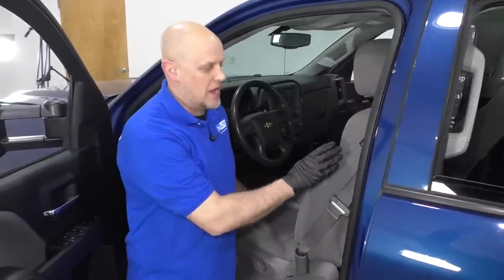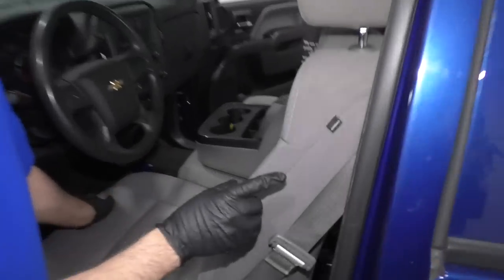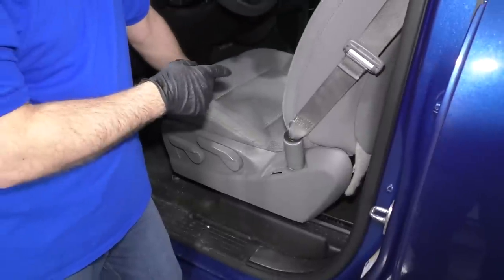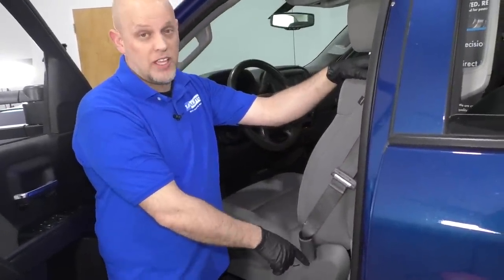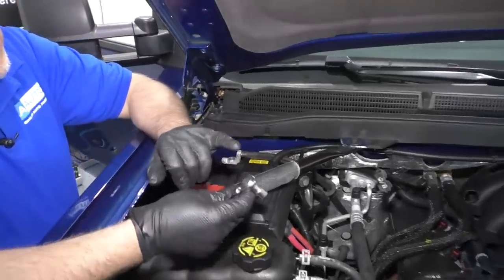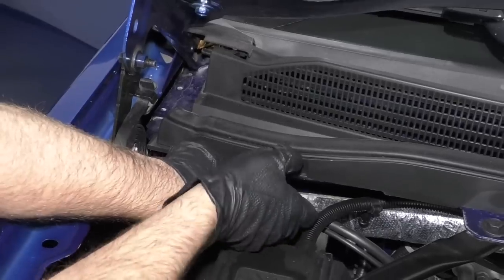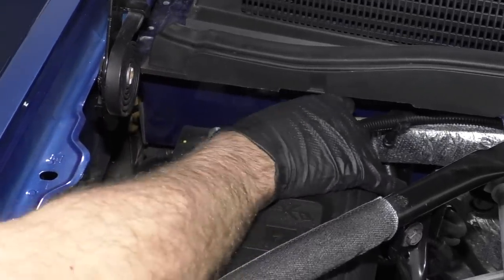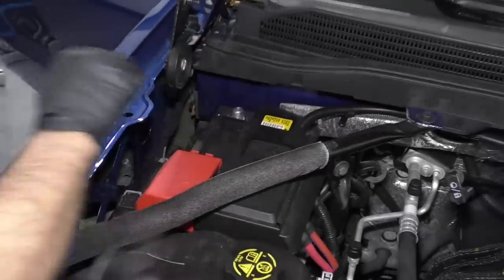We want to disconnect the battery because we are going to remove the connector for the airbag. There is an airbag in this seat. This vehicle has manual seats, so I'll disconnect the battery now. If you have electric seats, you're going to want to first position the seat forward, remove the anchors for the seat, and then disconnect the battery. I'm going to use a 10 millimeter socket and a ratchet. Loosen up the negative terminal on the battery and disconnect it. Slide the cable out of the way so it doesn't accidentally hit the negative terminal.